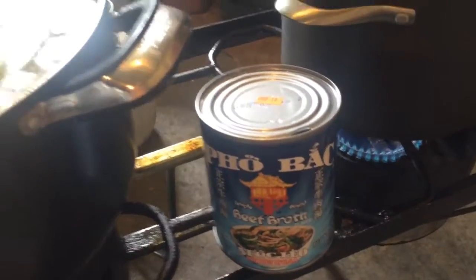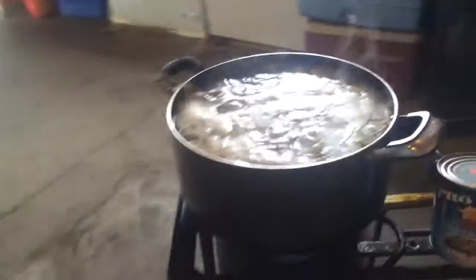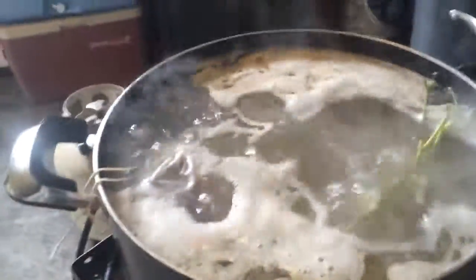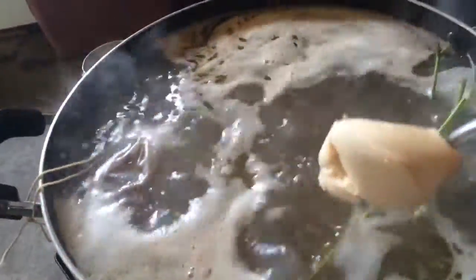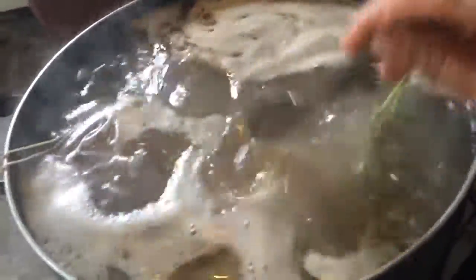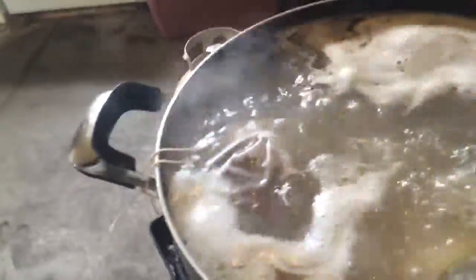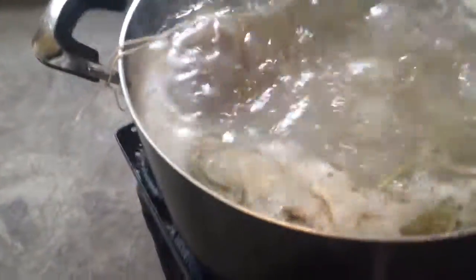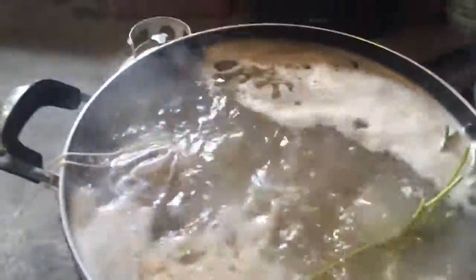I already poured a can of this in there. I have to do this myself since uncle Victor and Larry aren't home to hold the camera. So one full spoon, then a second spoon, and one more spoon — hopefully this will bring up the taste.